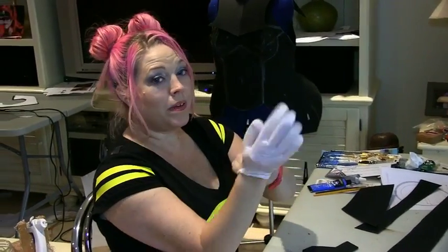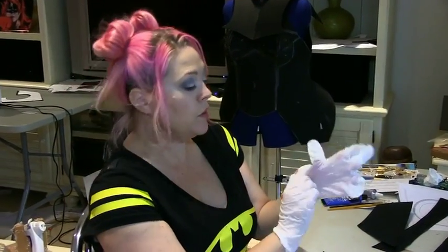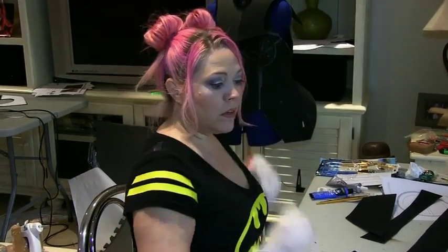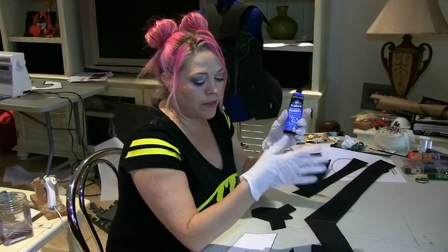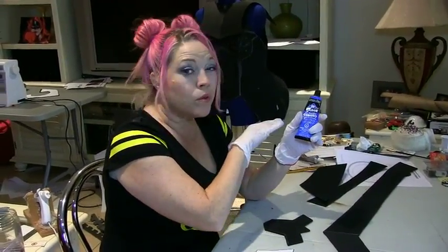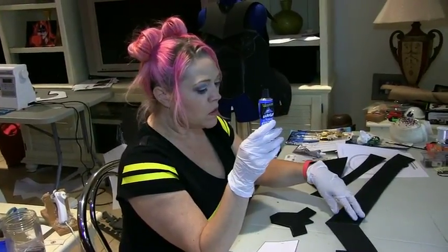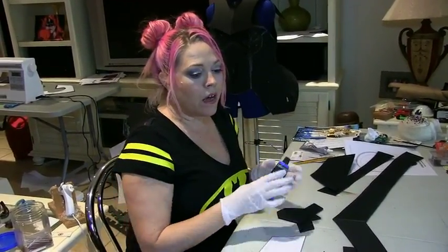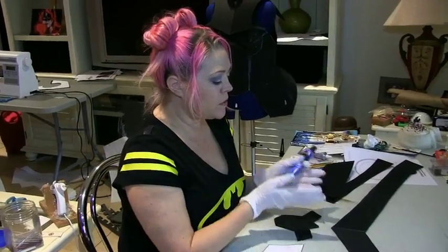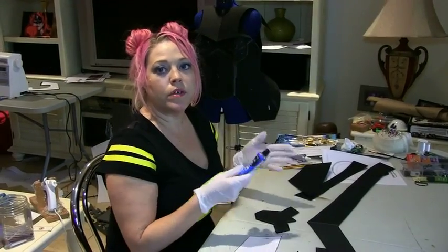I'm putting on some cheap latex gloves to protect my hands from the Barge cement glue. You should be in a ventilated area as well because it can get a little fuming. Certain foams don't do well with super glue — it just gets sucked up. With Barge on a large area, I put a little bit on, let it get tacky, and then do a second layer. You also have to put it on both sides and then put them together, so it takes a few seconds to get tacky before it adheres.